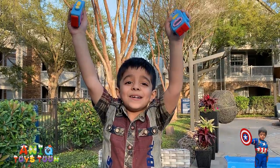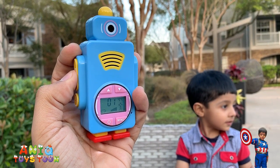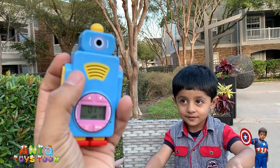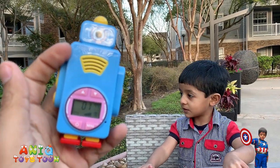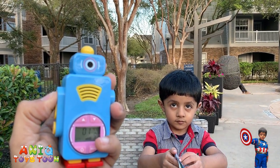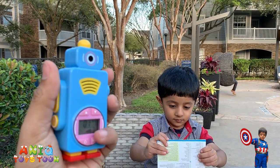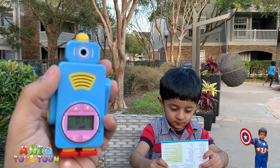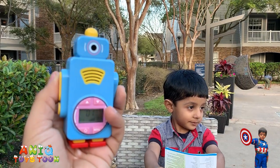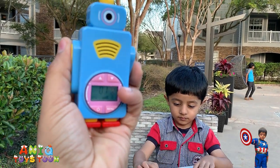Thank you guys. I'm going to give it a try. Can you sing five little monkeys jumping on the bed? He is going to sing two little kittens on the other side. Can you sing the ABC song for us please?